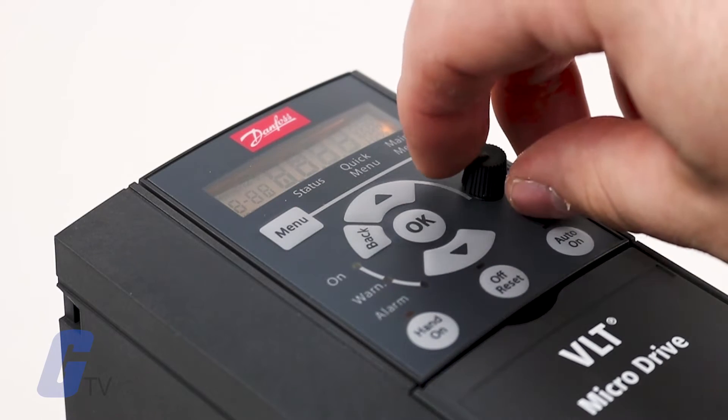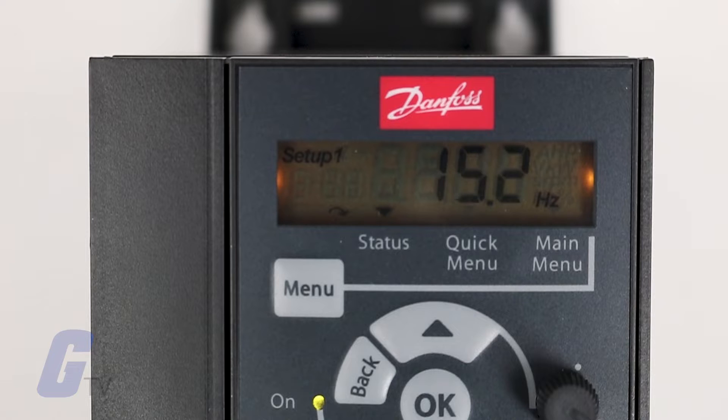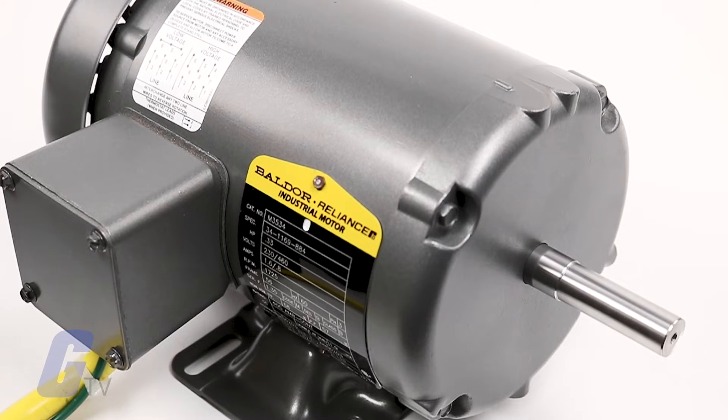Once you have configured these parameters, it's now time to give your drive a test run. Depending on how you have it configured, start the drive using either the hand or auto key. If your test run succeeded, you may wish to enable the automatic motor tuning option to optimize your motor performance.